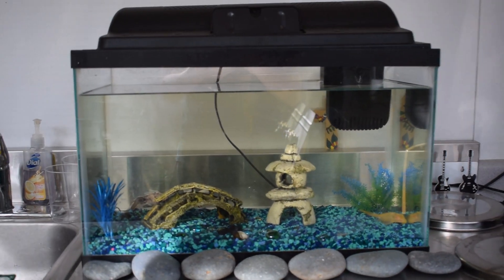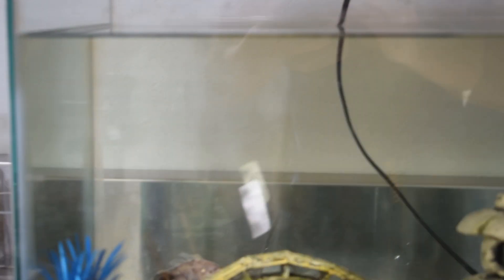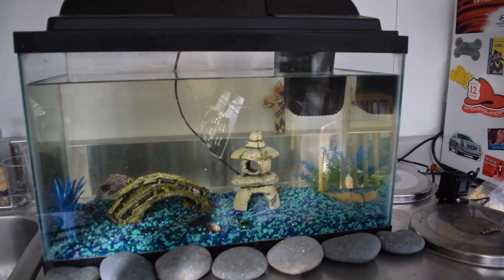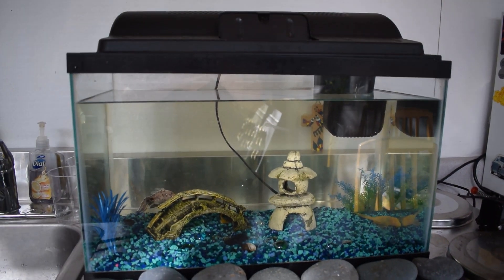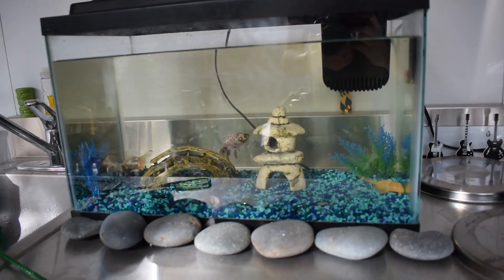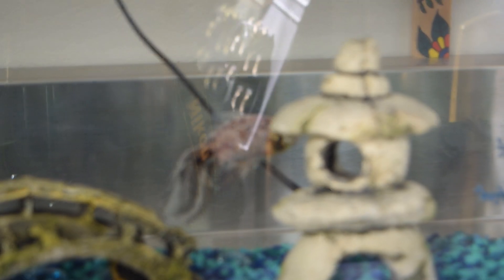All right, guys, there we go. The water is looking a bit cleaner. It's still not 100% clean because I only did a 50% water change in a tank of this size — this isn't a very big tank. So I'll probably do another 50% water change maybe in a couple of days, just because the water will get dirty pretty quick in this tank. But let's take a look at our little happy fish.